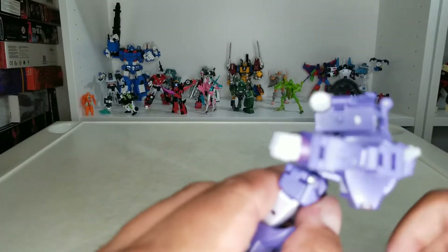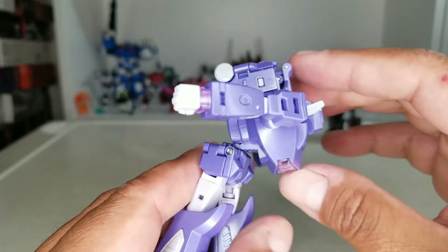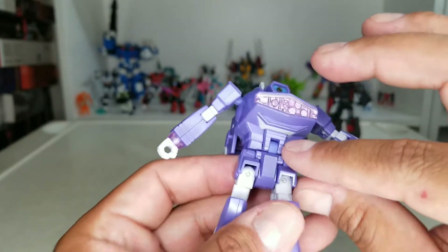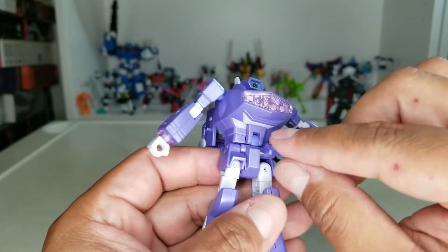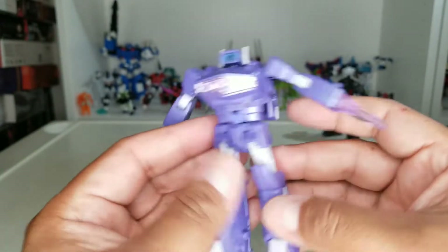He has waist swivel and ab crunch. This is the thing I like about New Age — the flaps are individually articulated on each side, as opposed to the Magic Square which is just one flap. But beggars can't be choosers sometimes.